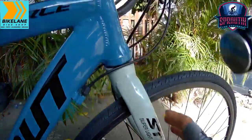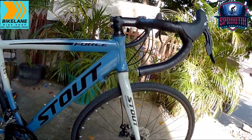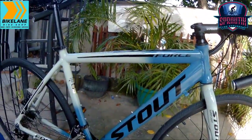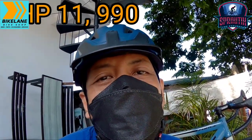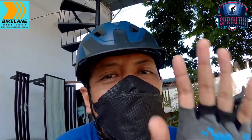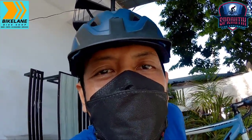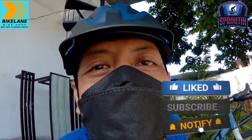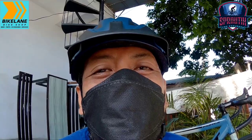Pag-usapan na natin yung presyo. Si Stout Force, napakaganda na ito mga sprigetings — para sa akin sulit na sulit na rin ito. Napakaganda na porma, sobrang simple. Ang presyo niya is 11,990 — dito lang yan sa Bike Lane Taguig mga sprigetings. Bago natin tapusin itong video, don't forget to like, comment, and subscribe — lalo-lalo na ikaw. Subscribe mo na, salamat. Love you all. Ciao!